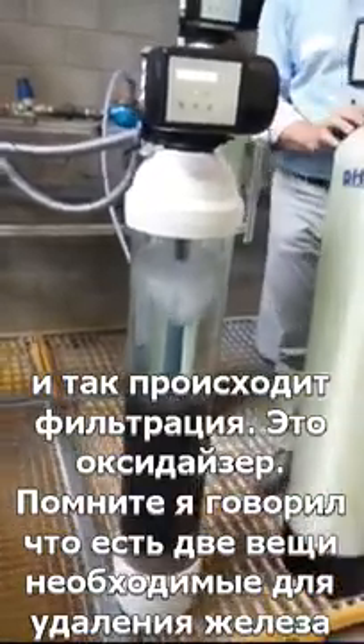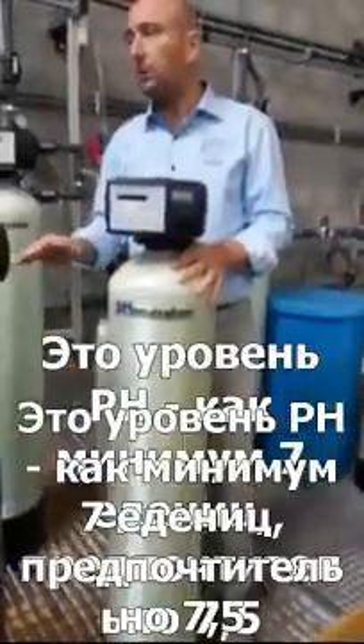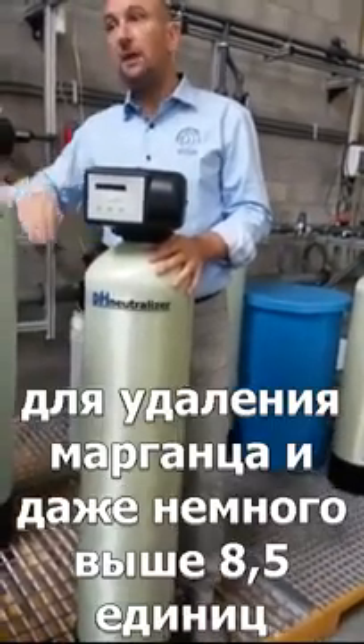I told you that two things are important for iron removal: you need air — something to oxidize — in this case we use air. But the other very important thing is pH. For iron removal, preferably you need a pH of at least 7, but preferably even a bit higher — around 7.5. For manganese, even higher.